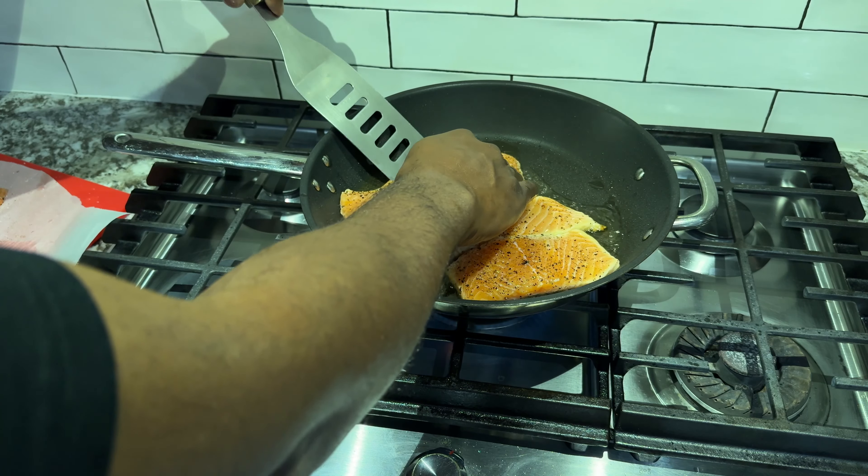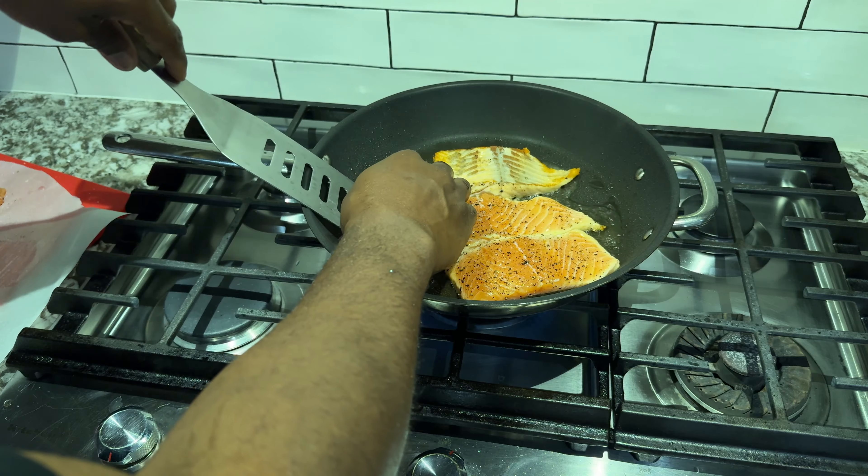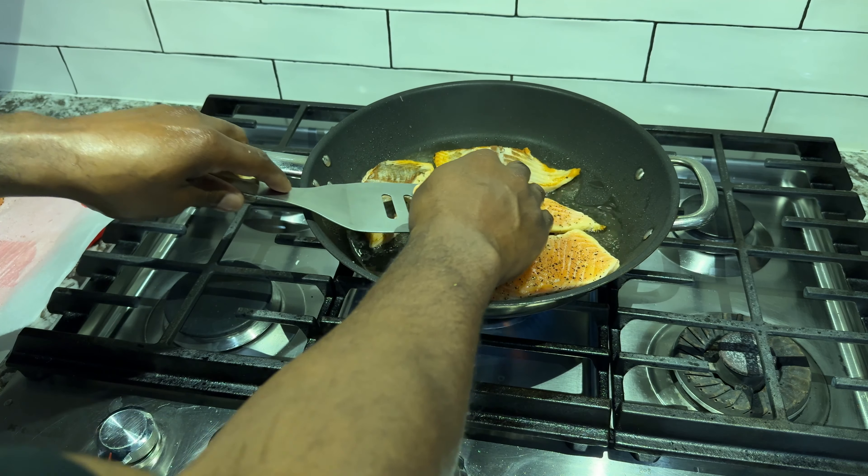All right, it's about that time — we're going to give it a flip, cook it for another minute and a half, and repeat the process for the remaining pieces of salmon steaks.